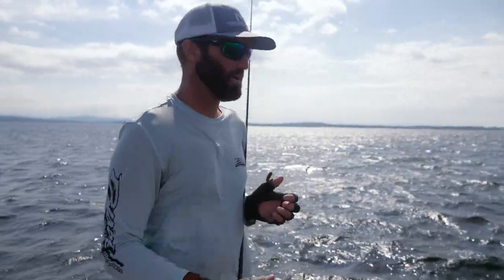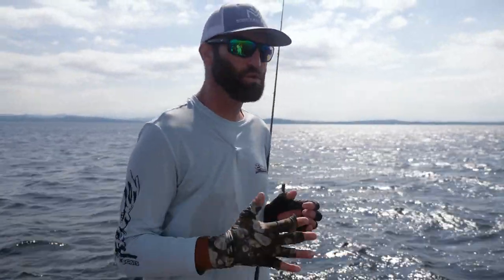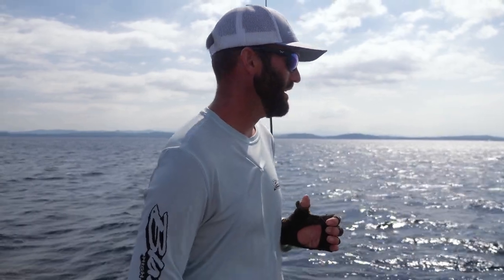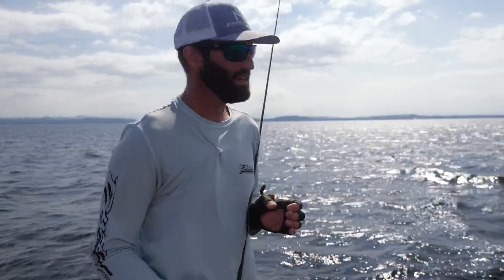The quicker you can get the bait to them, the better — because a lot of times like today we've got a lot of wind. You need that bait to get to them quick because I'm only going to have a few seconds to see that fish, see my bait hit the water, and make sure I'm on target. That's the most important part.